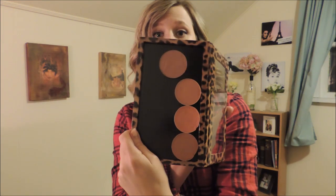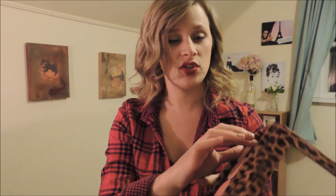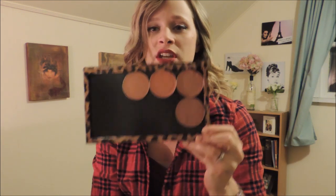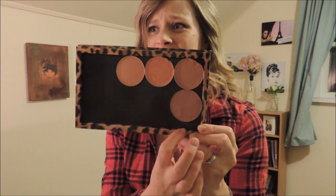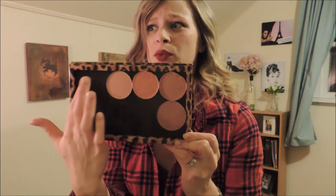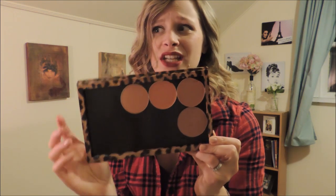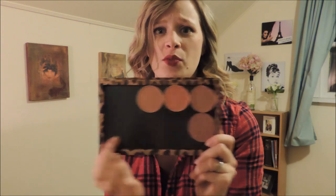I'll throw it right into my Z Palette because they are magnetized, which is great — you don't have to use a magnet on them. This is just a large palette so you can get an idea of what fits blush-wise. I have three MAC blushes and the Tarte blush in here, but there's not a lot of room — I could probably only fit maybe four more blushes.